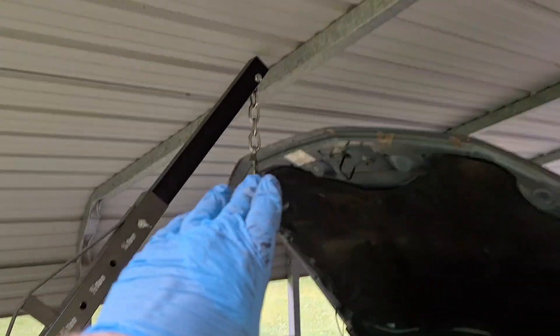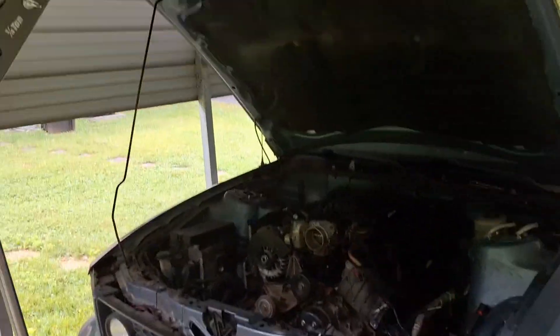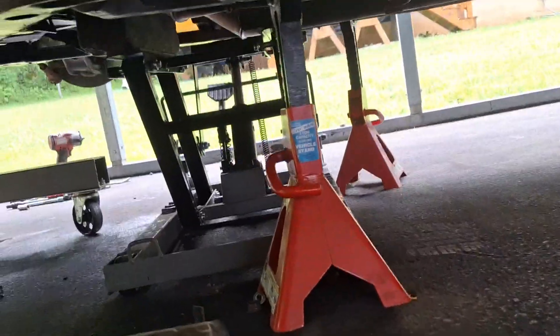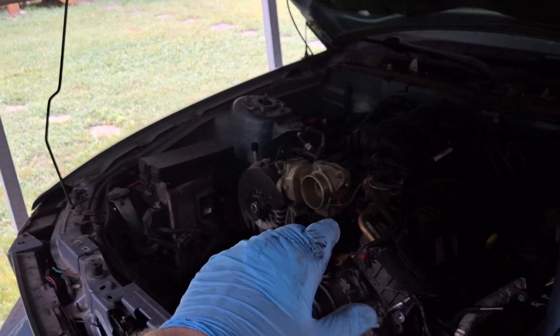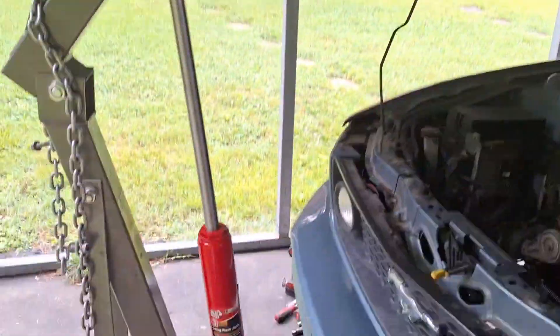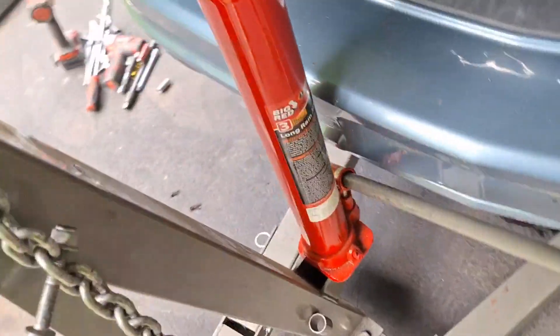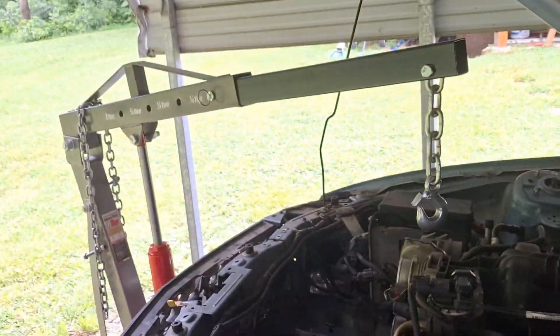Here's where I'm at now — I have the engine crane set up, jacked all the way up to get the engine over the bumper since the car's on jack stands and sitting higher than usual. I have the bottom of the transmission supported by a jack — an ATV jack, which has more surface area — but a regular jack works too. I'm going to lower the crane down and see where to attach it to the engine.